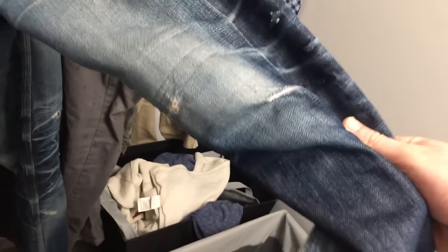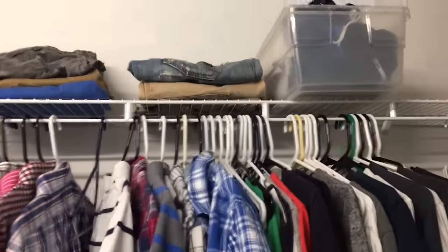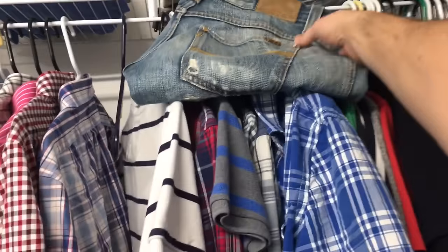You guys are gonna get to see how it's done. These guys I've been wearing for a couple of years — you can see there's a decent amount of holes in them, the crotch is blown out a bunch of times. But these guys up here, I would say these are my longest standing jeans.